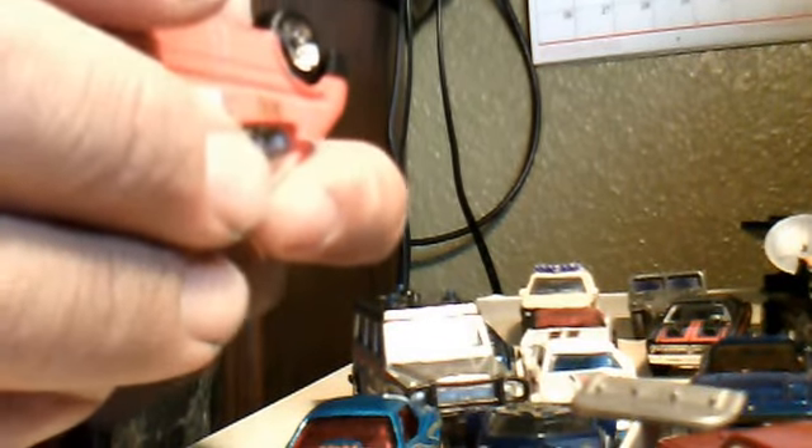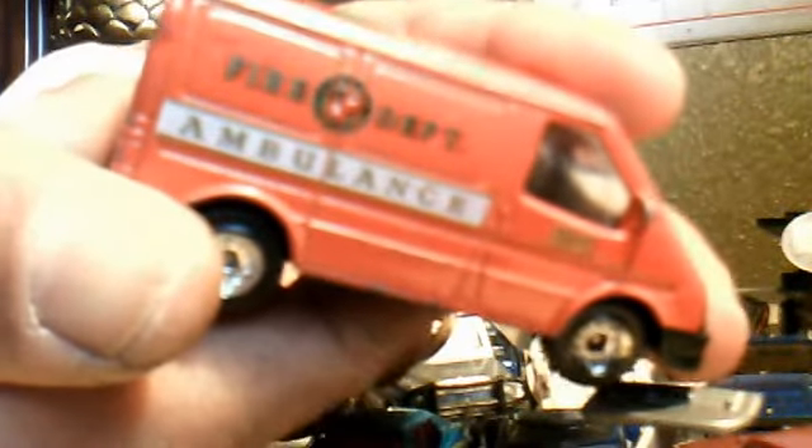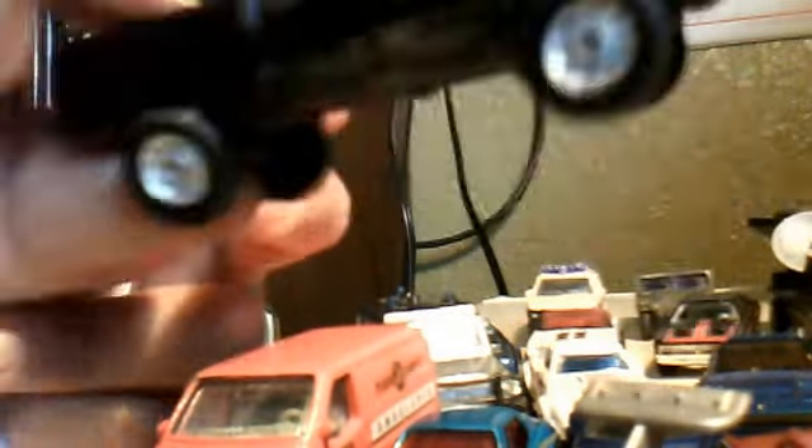This one — it says Golden something. It's a '99 Ford Transit van, Fire Department Ambulance. It's in red. Metal body, plastic base. Nice little wheels on it — I like the wheels on it. I'm going to have to fix this one up. Nice black truck — Dodge Ram. Pretty cool.